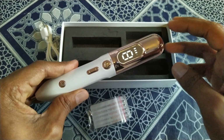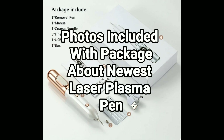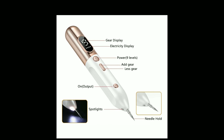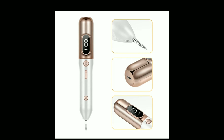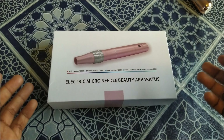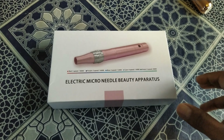I also have another thing to show you — it's an electro micro needle. Here I have another box in the same video: this is the electro micro tiny needle derma pen, professional wireless electric skin care. It's also for tattoos.